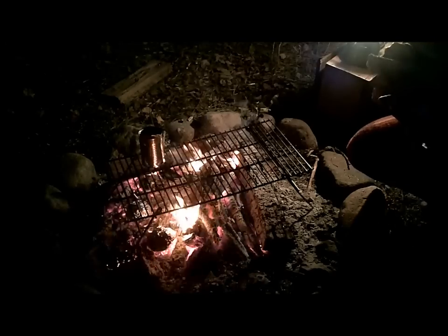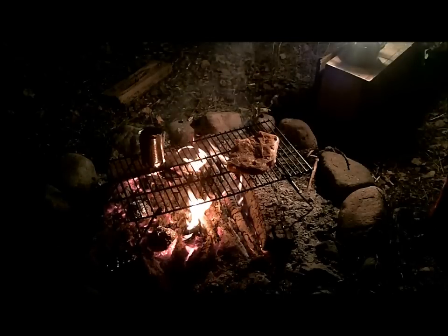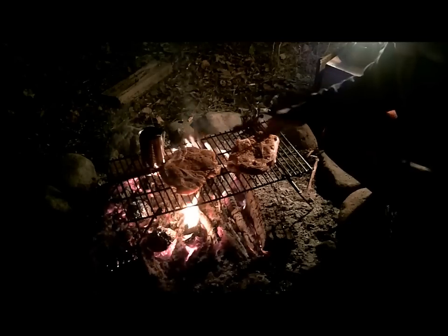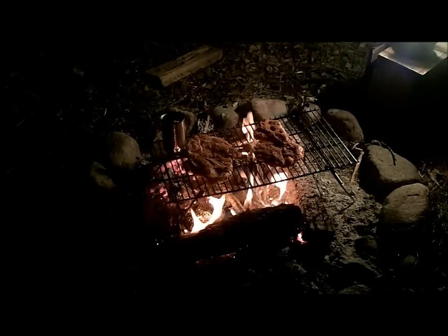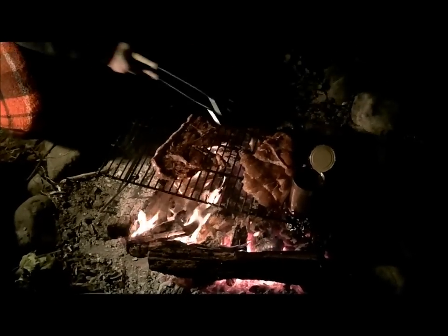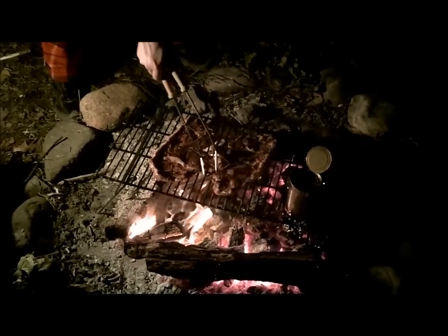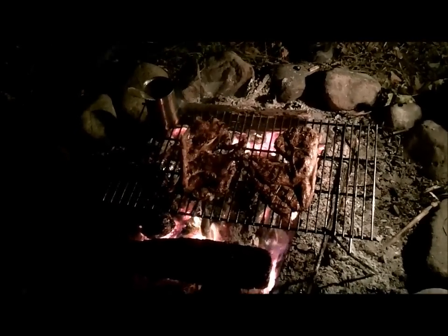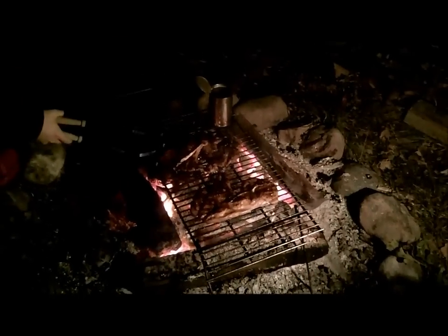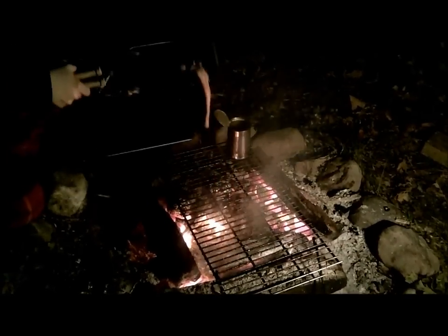I'm putting the sticks on now — if I can. They look good, Sarah, they look really good. Max, no. I think they're done. They look really good.